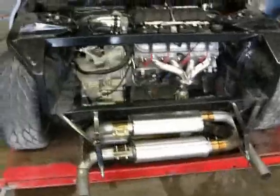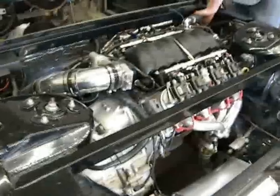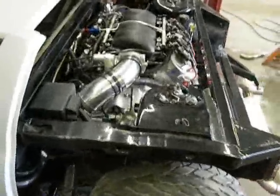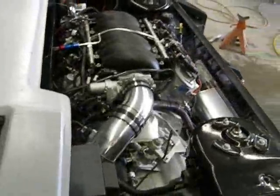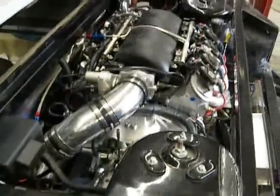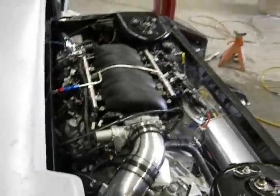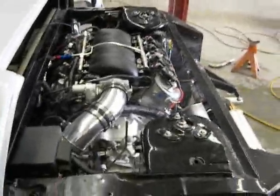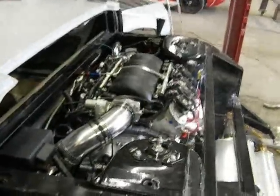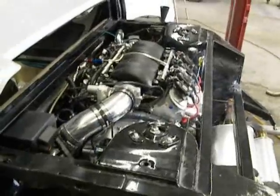We're running the idle at about 1,600 RPM right now. We've got about 170 degree water temperature. We're waiting for the radiator fan to come on. We're watching the water temperature and we're going to bring the temperature up so we can see when the radiator fan comes on, because that's supposed to be controlled by the ECM.